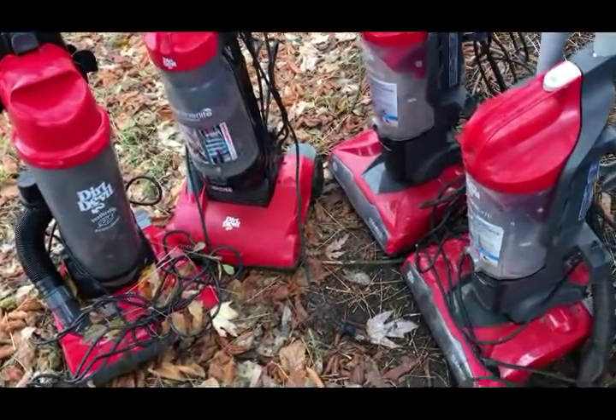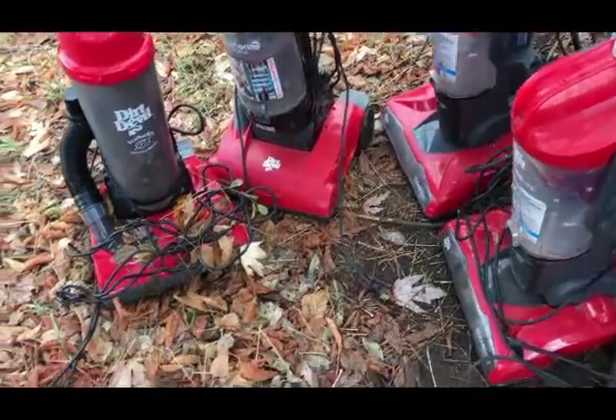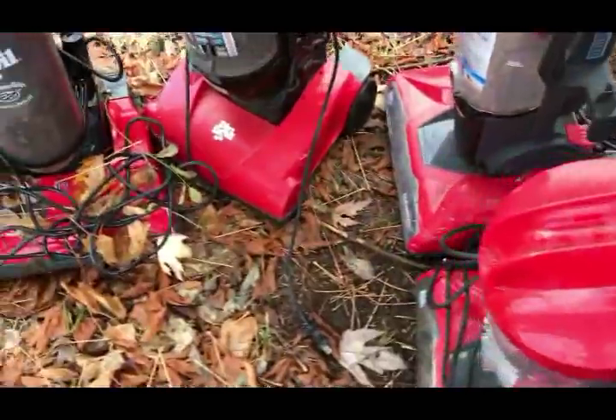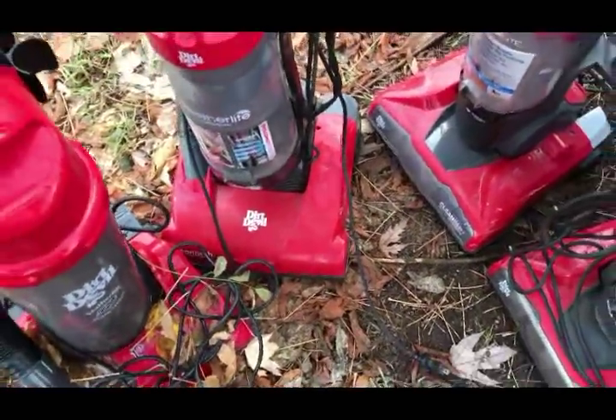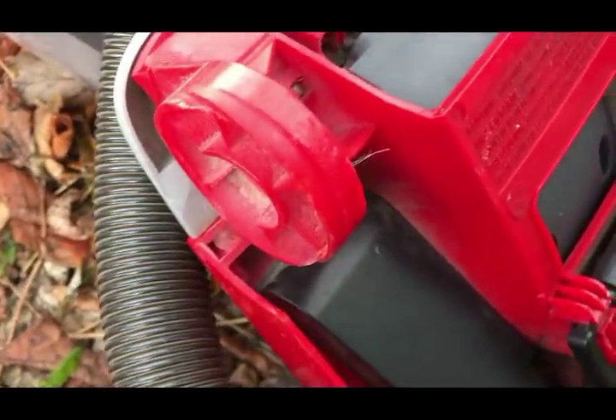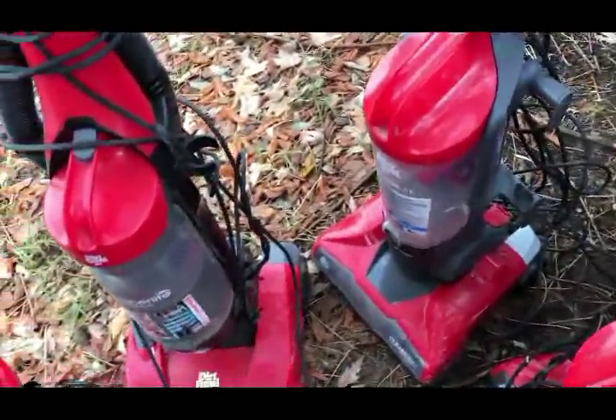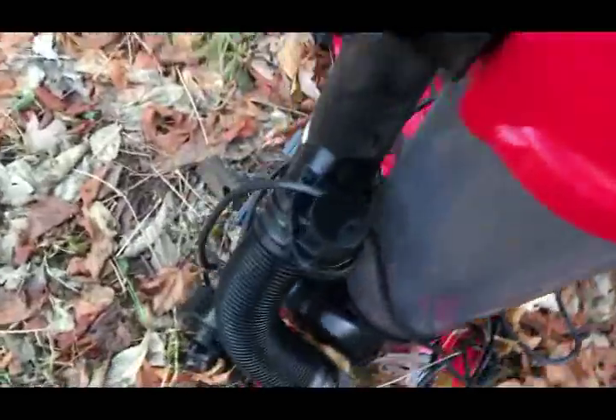Welcome to my Dirt Devil graveyard. I want to show what goes wrong. I used to speak very highly of Dirt Devil — inexpensive machines. But this is the issue: the wheels fall off. Most of them have no wheels. They used to be quite heavy duty, but the lighter they've been made, the worse they've gotten. Look — no wheels.